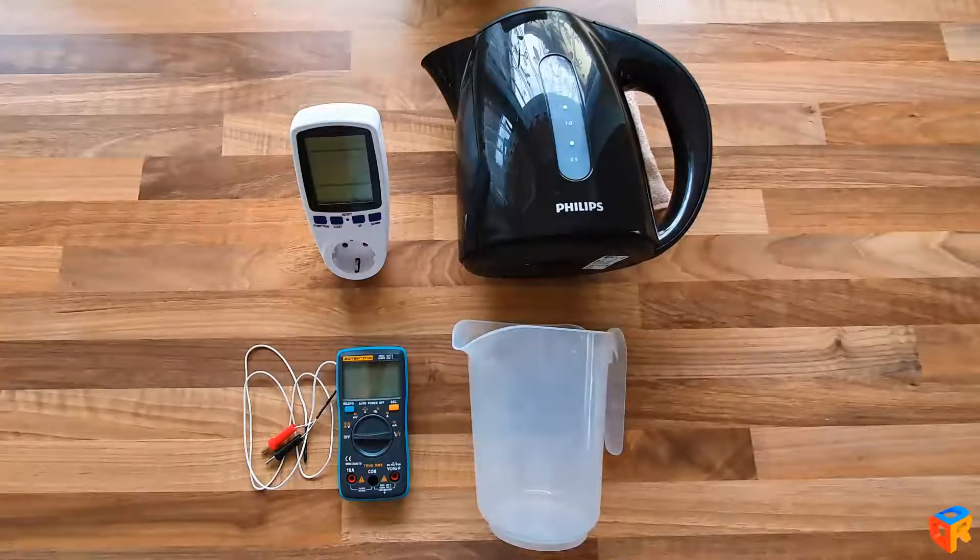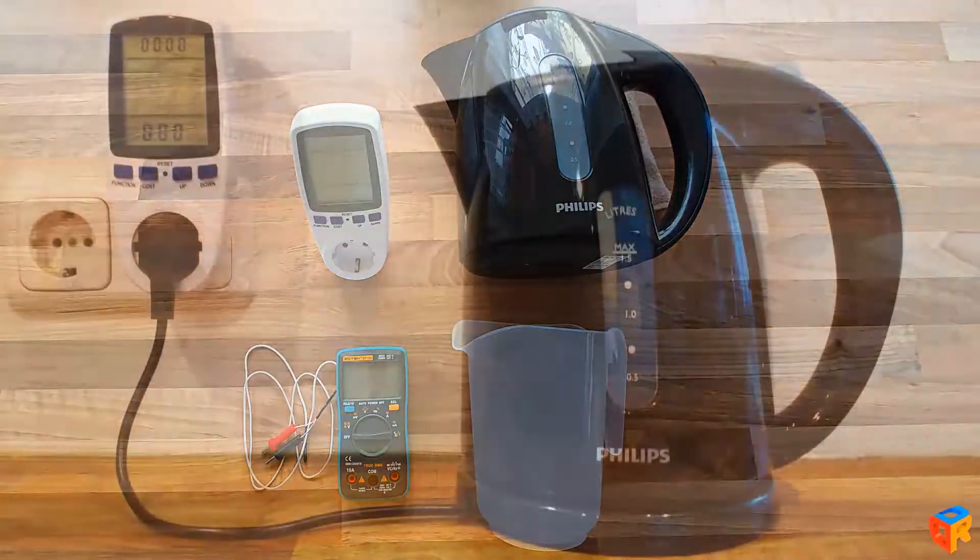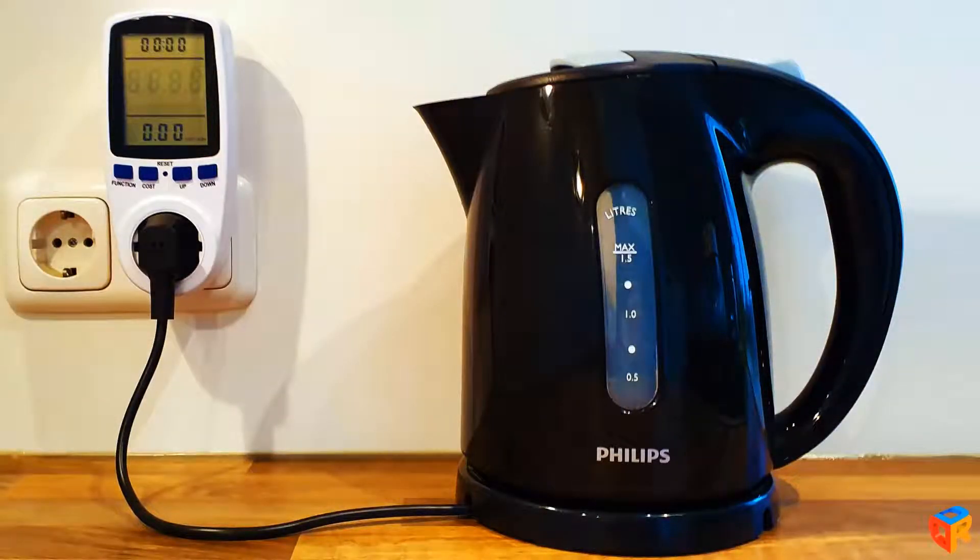We are going to use a one liter measurement cup, a wattage meter, and a digital multimeter which we are going to use as a thermometer. Ambient temperature is around 20 degrees Celsius, same as the water temperature, so we have perfect conditions to make some tests.